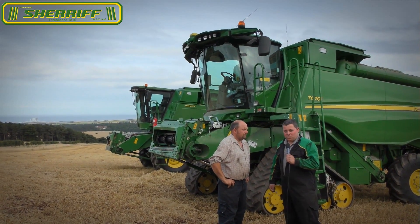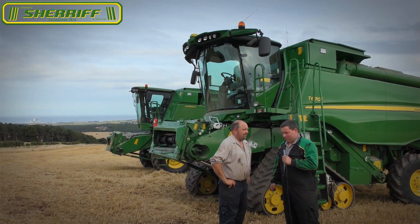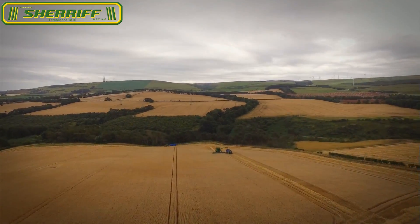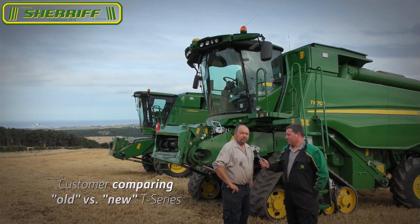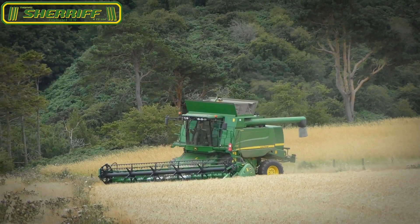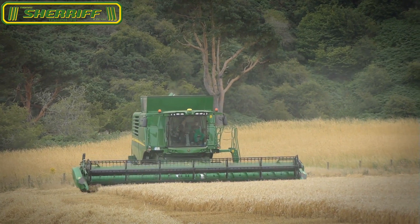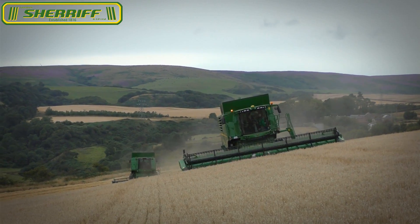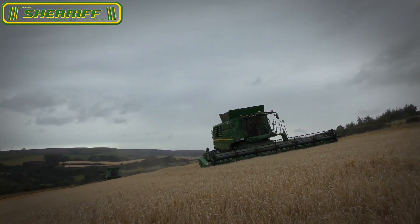Hello John Deere YouTube channel, my name's Will, and here we're with Gary. Gary's going to tell us a bit about himself and the farming that he does here. We're farming about four and a half thousand acres, running two combines at the moment. John Deere have brought on this new header with the quick-attach attachments for doing oil seed and oilseed rape, and it's so quick to change from crop to crop.